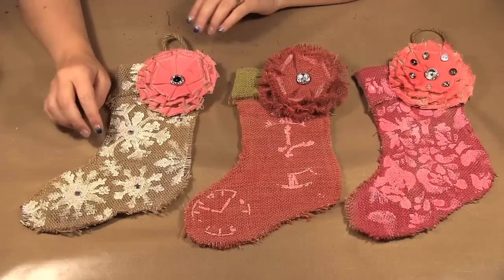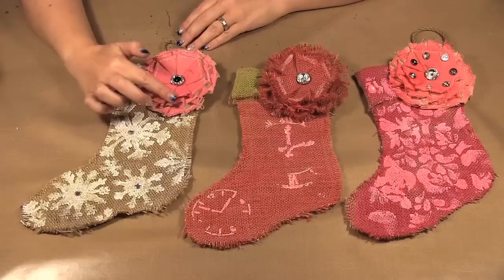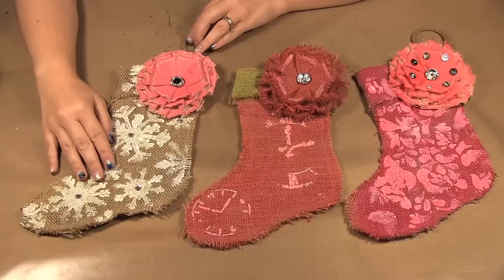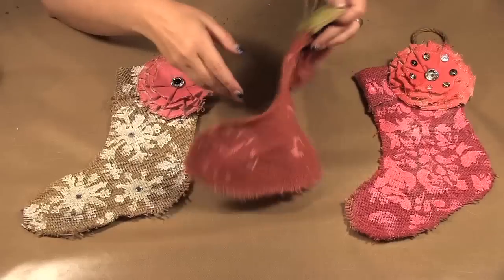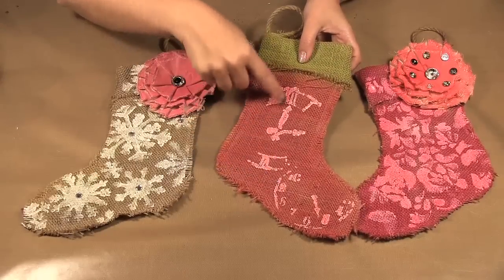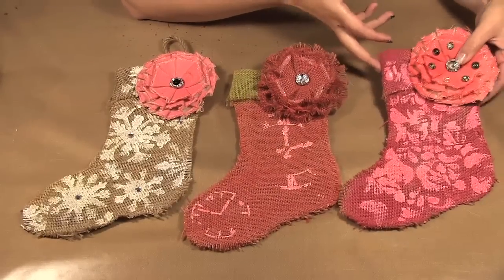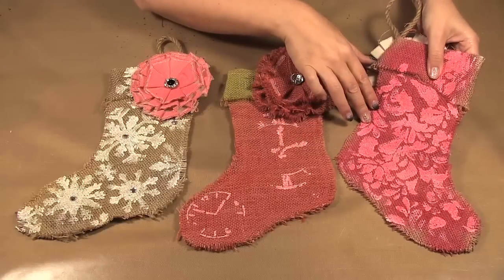So what we started by doing is taking gesso and some stencils and stenciling in white on the stockings. This one's mine — I chose the snowflakes. This one's Mark's — he chose the clock, and on the back too you can see more of the clocks. And Gemma chose this little nice pattern; I forget the name of the stencil.